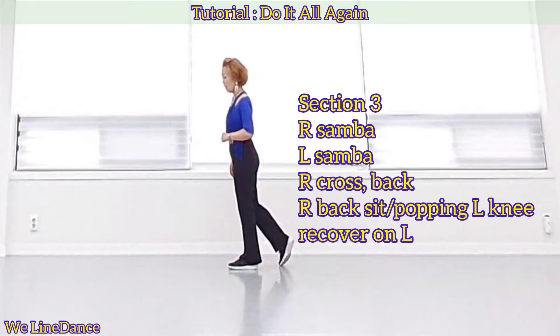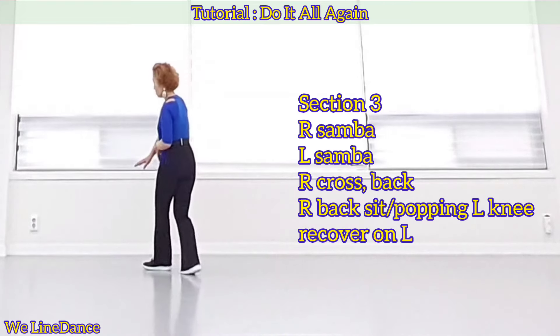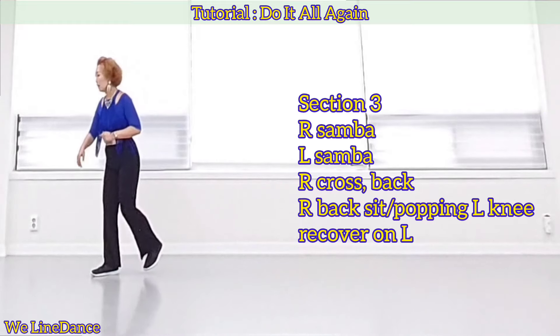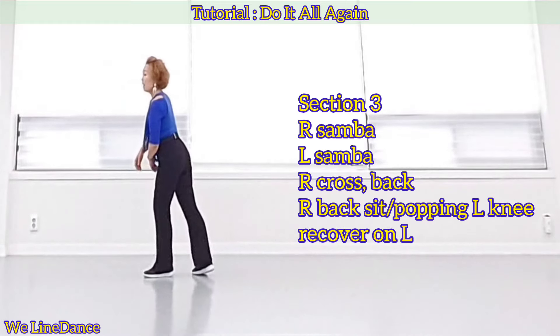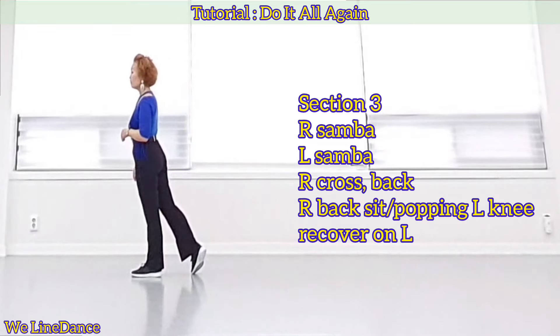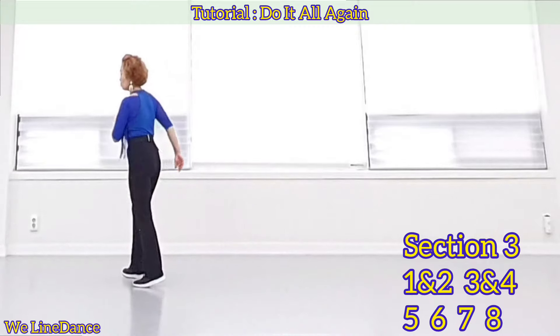Section three: samba cross — side, rock, recover — and cross, side, rock, recover. Cross back and step back, and sit and pop in your left knee, and recover on your left. Count — weight is on your left: one and two.